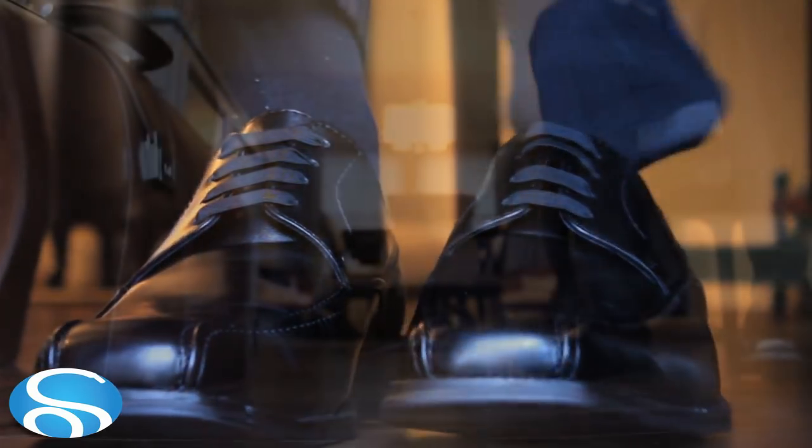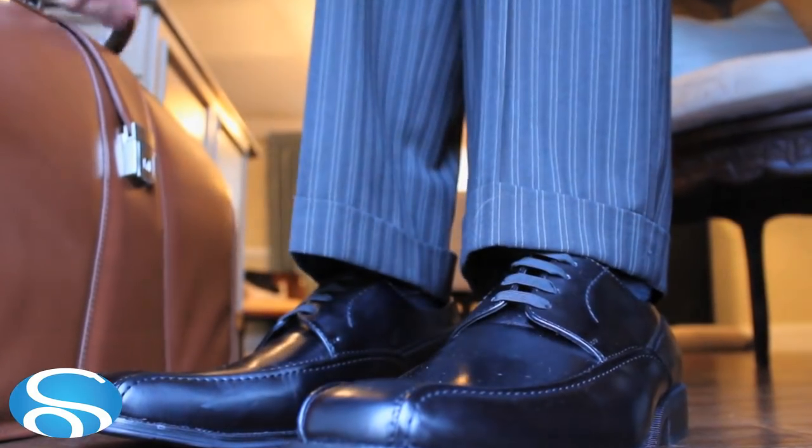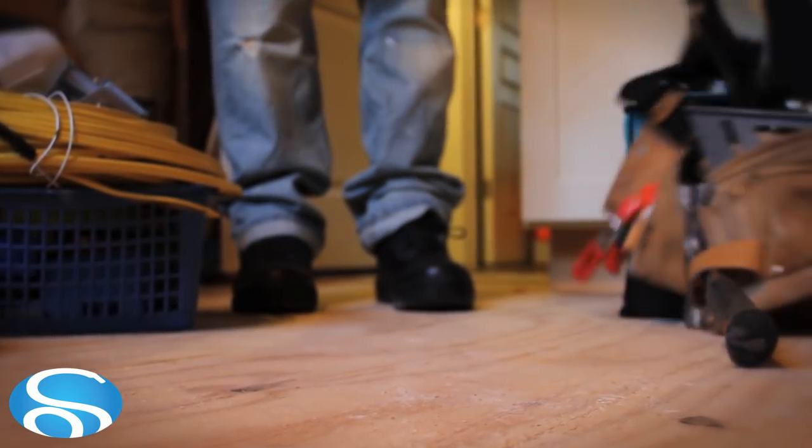Professionals appreciate the way they can quickly pull off their dress shoes, pull on their sneakers at the gym, and slip right back into their dress shoes for work. They even work great for work boots.